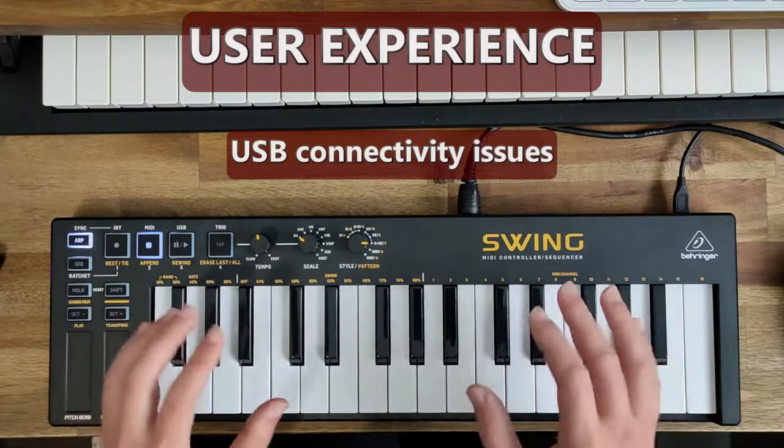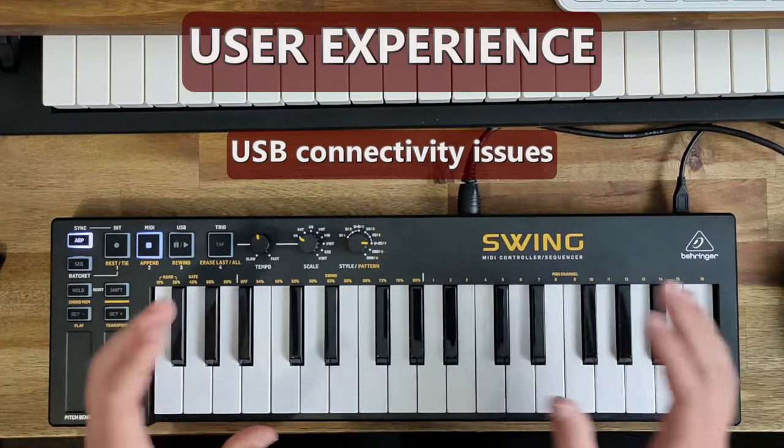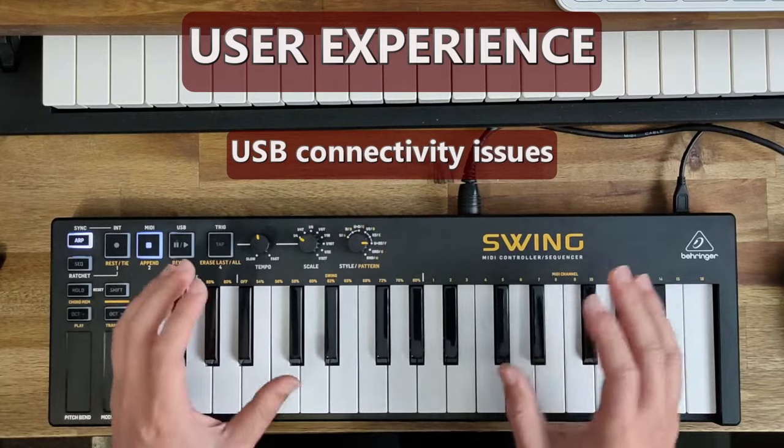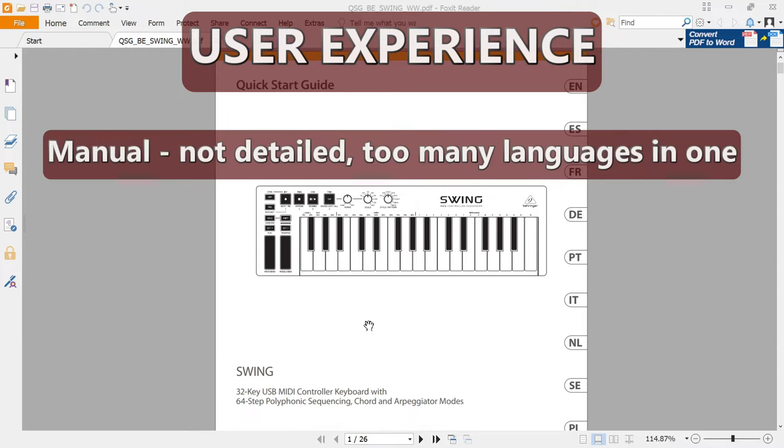When I first plugged this into my USB hub it was having all sorts of issues, but after a while it seemed to be working fine. In terms of the manual, it's a typical Behringer user guide which I really don't like — they've got all these languages in one document.